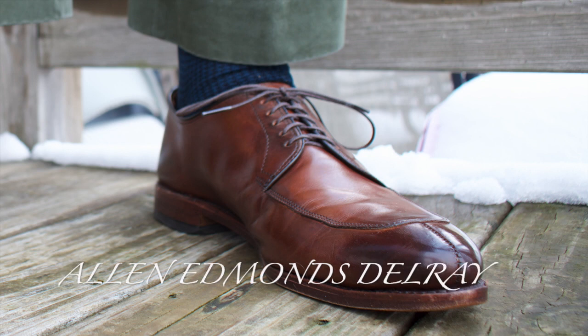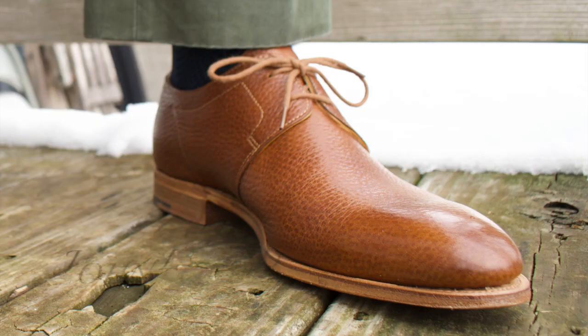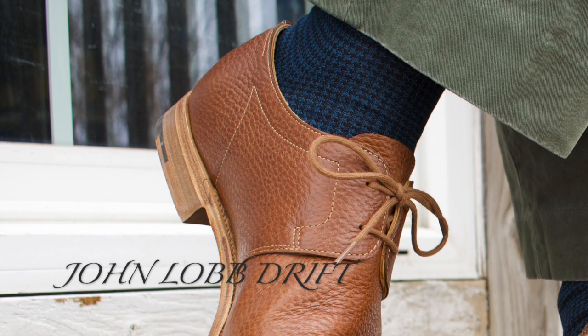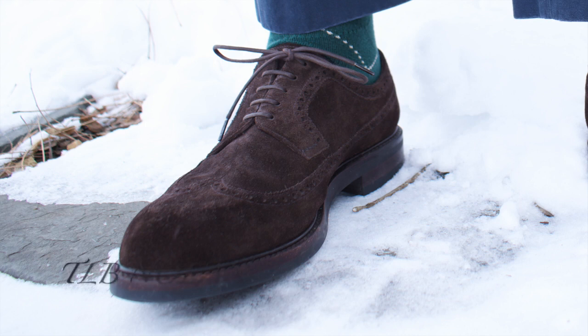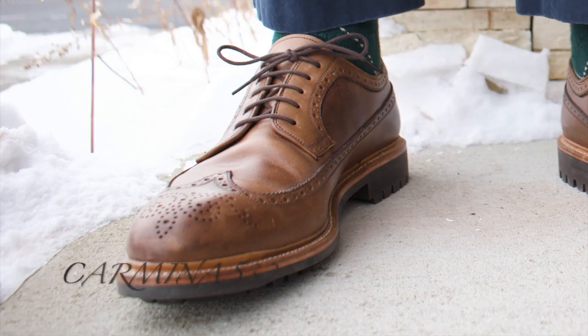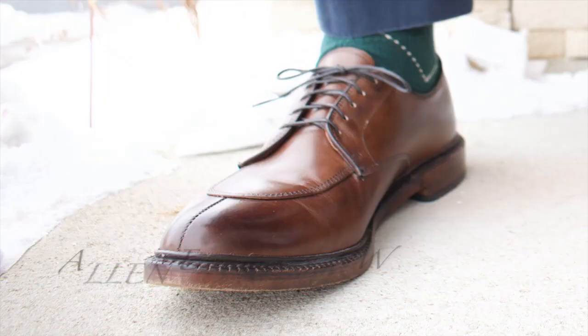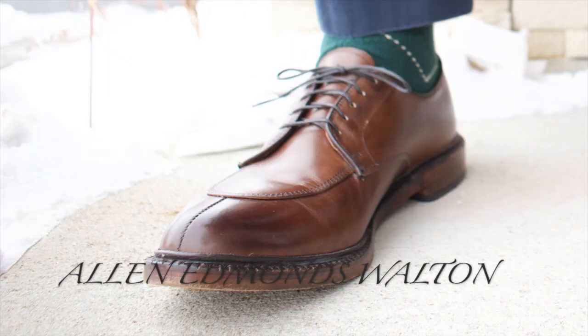Here is the Allen Edmonds Del Rey in dark chili. Here is the John Lobb Drift in a Moorland Grain Calf. Bresciani socks — those are new as well. Here we have the TLB Nolan with Carmina socks. Here we have the Carmina 532 in a natural Chrome XL. Then we have the Allen Edmonds Walton.